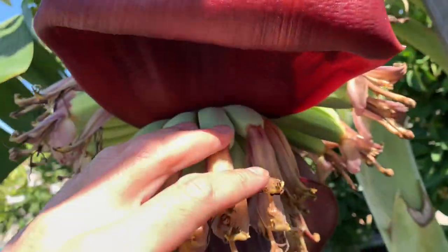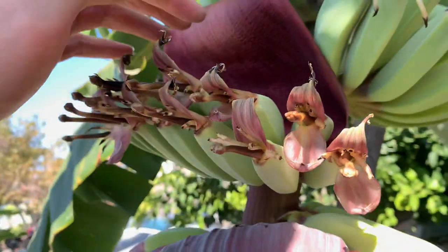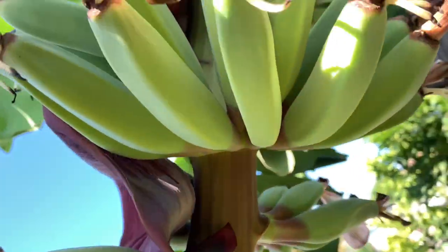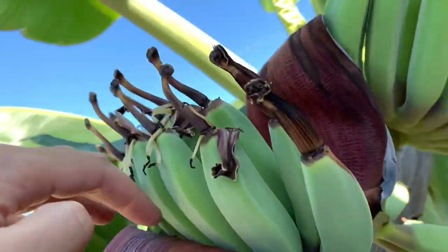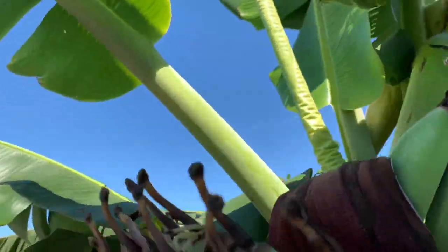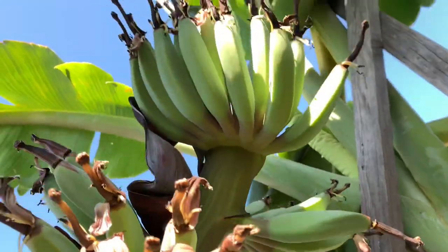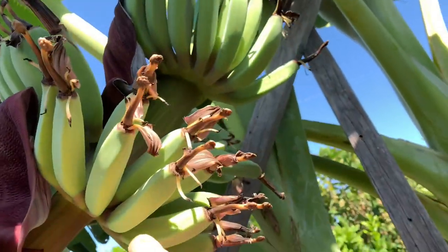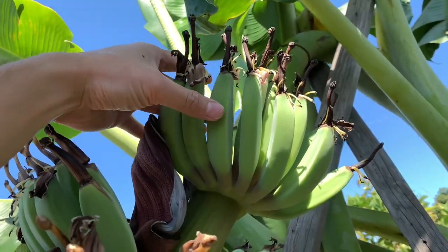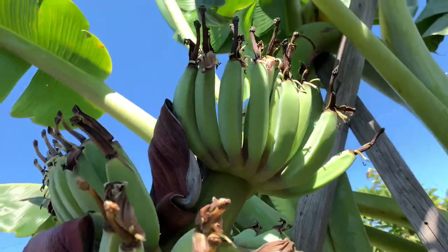One, two, three, four, five, six, seven, eight, nine — just nine. So that's gonna be good. Each hand, you got about one, two, three, four, five, six, seven, eight, nine, ten, eleven, twelve bananas on each hand.